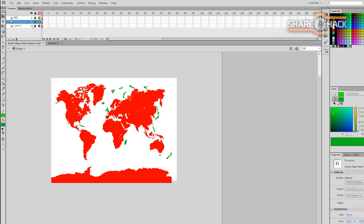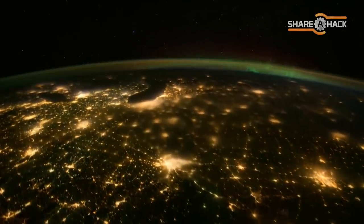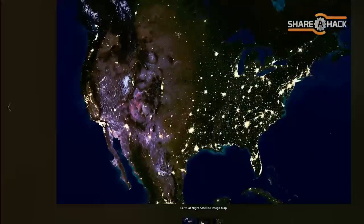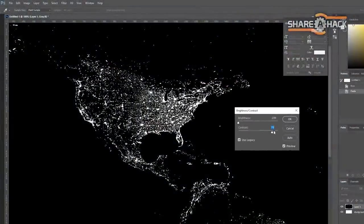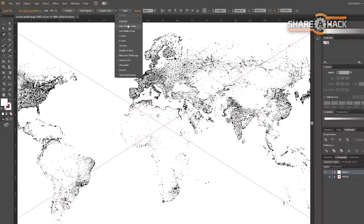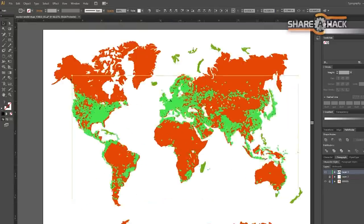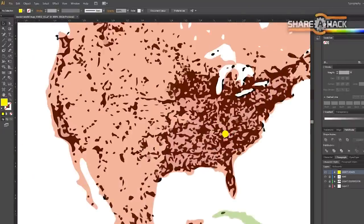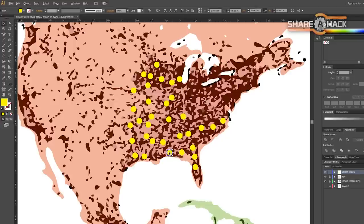I converted the bitmap into a vector and spent some time simplifying the edges and connecting smaller islands so the CNC could cut everything together. For this project, I had the crazy idea of adding city lights as seen from space, but I couldn't find a vector graphic that represents the light dispersion. I came across this awesome NASA generated image, converted it to black and white, increased the contrast, inverted it, and made it into a vector that I could easily overlay onto my version of the Mercator map.